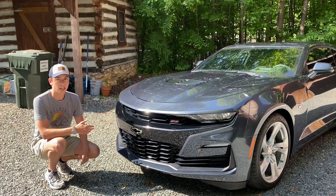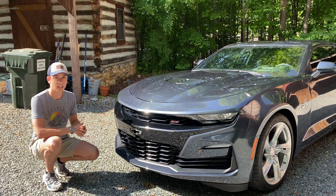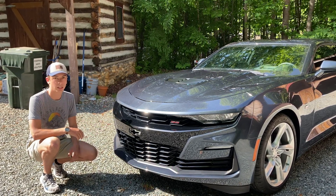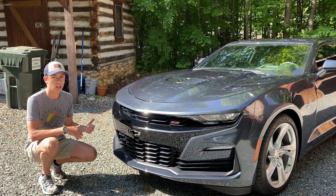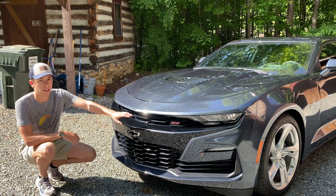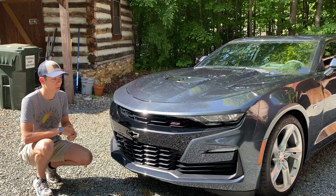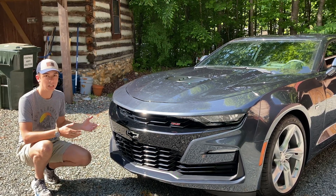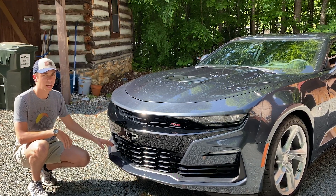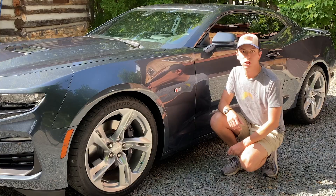At the front of the Camaro you can see the updated facelift. This was new for the 2019 model year and it was definitely controversial when it came out — it still is — but I think a lot of people have grown to love it. You have the hollowed-out Chevy badge and the SS badge so everyone knows what's under the hood. With a dark colored car I think this looks really aggressive and mean with the black grille, and you have some carbon fiber-style trim on the front lip — I don't think it's real, but it has the appearance of carbon fiber.